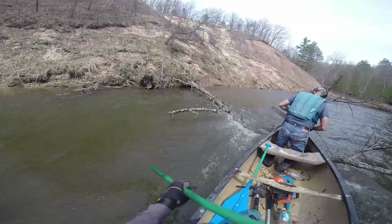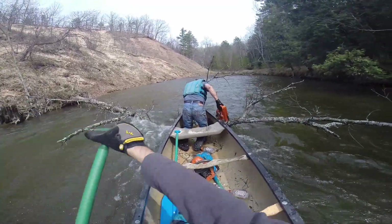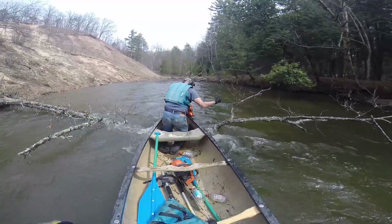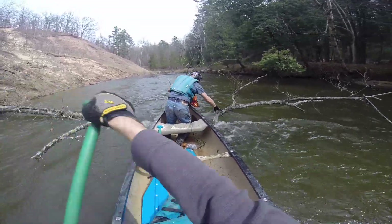So now we're just going to cut out these couple of branches that are sticking up above the water. Paddlers can paddle over the main trunk of the tree, and that'll take care of that.